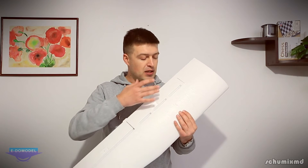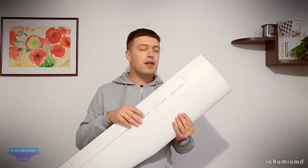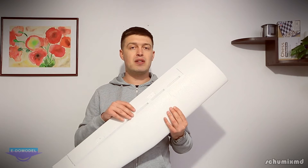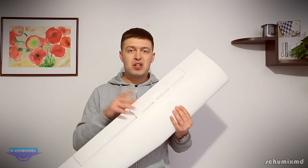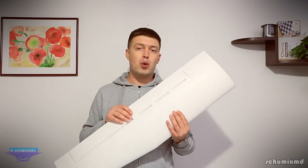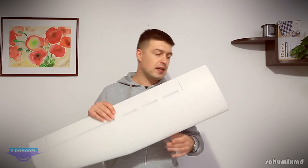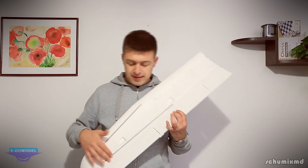We have flaps and ailerons pre-cut, and the flaps are even reinforced so you don't have to worry if you don't want to use them. I won't use them for the maiden because this plane is already meant to travel slower than other planes with flat wings.